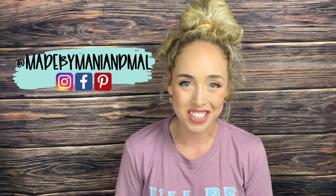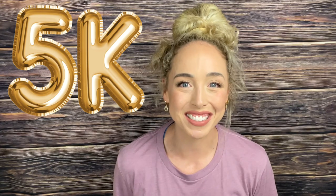Hello friends, it's Mallory with Made by Manny and Mal. Welcome back to my channel. Today is exciting — we hit 5,000 subscribers! I am so excited and so thankful for every single one of you. Thank you for watching my videos, liking them, and commenting. This is really a dream come true. So thank you to every single one of you.